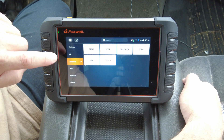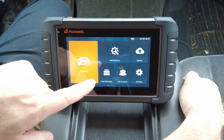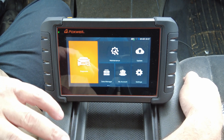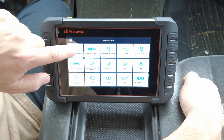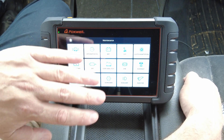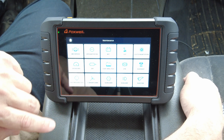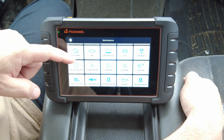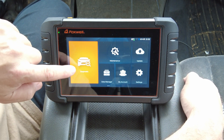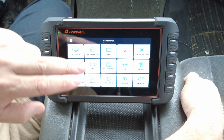Back on the home screen — that was the diagnostics portion. Going into Maintenance: this is a terminology thing; some manufacturers call these maintenance features, some call them service functions or special functions. They're just shortcuts to the most commonly used functions. Not every one will work on every vehicle — the vehicle has to be capable first, and the scan tool has to be capable. For example, I don't have a DPF filter or an electric parking brake in this truck, so those features won't apply. These shortcuts can also typically be found within the diagnostic menu structure.